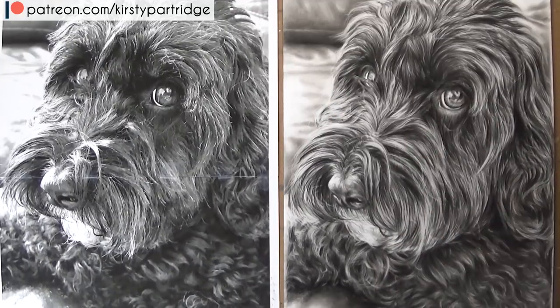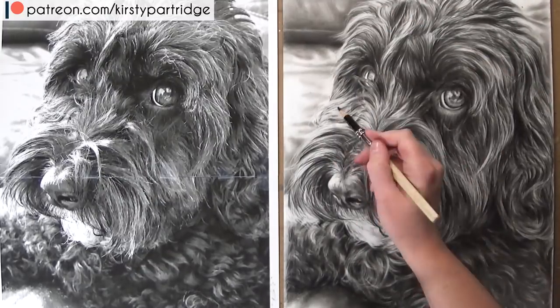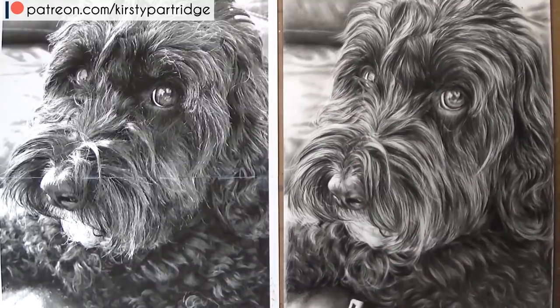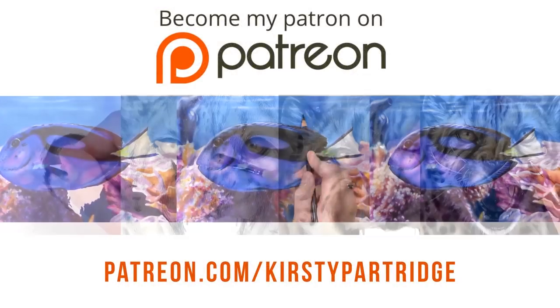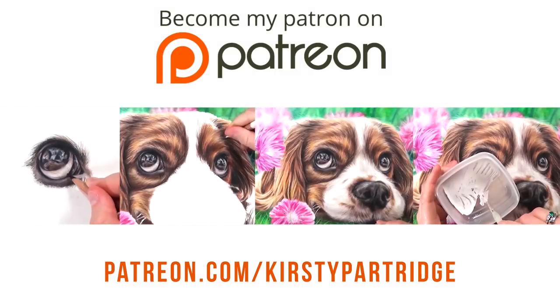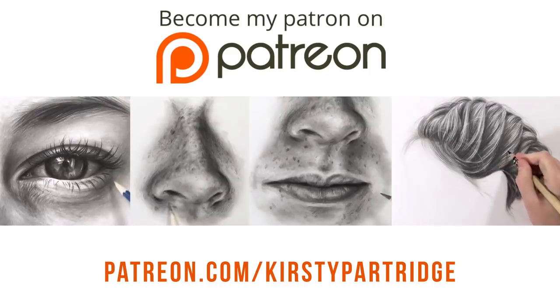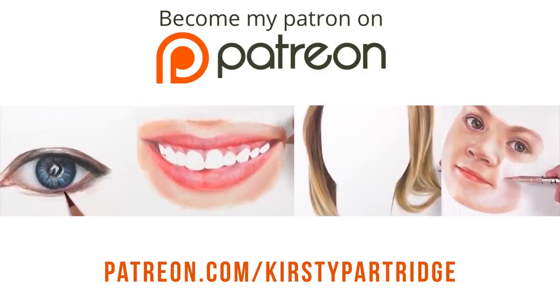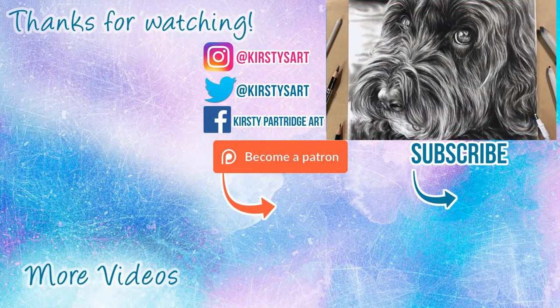I checked my contrast to see if it was accurate — any areas that needed darkening I went in with the black coloured pencil, and same with the highlights. That's basically how I drew this. I really hope you enjoyed it. I have so many real time tutorial series available on my Patreon for a small amount per month — you can learn how to master colour pencils, graphite pencils, watercolours, all with my guidance and voiceover as I'm actually doing the drawings. Thank you guys so much for watching — if you're new here feel free to subscribe, bye guys!